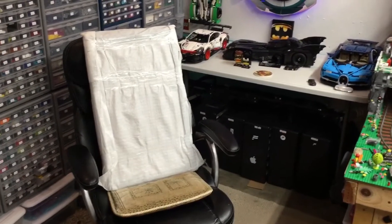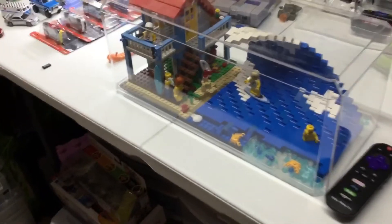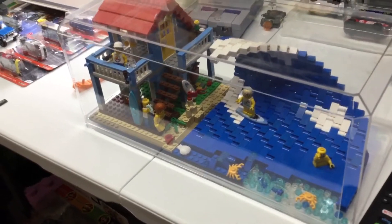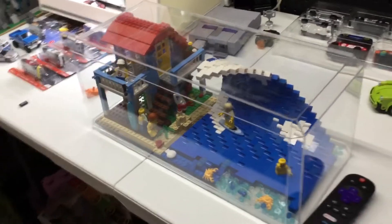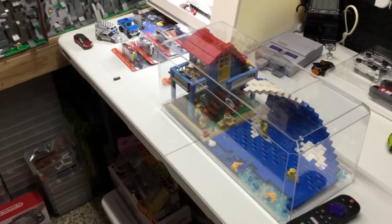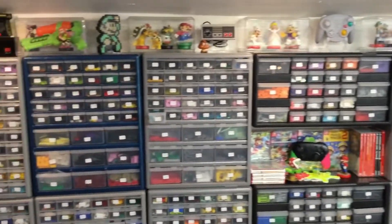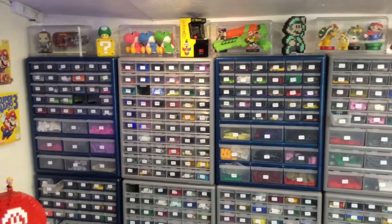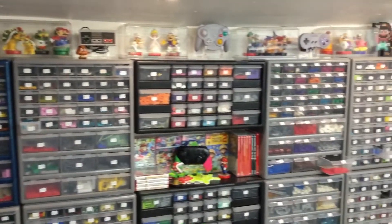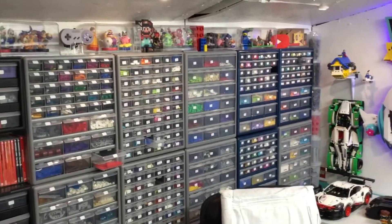If you guys have followed me for a while, you know I like to use a lot of displays. I have these up here — I just put that one together, found it in the tub. These you get at Hobby Lobby, and I think you can get them from Hobby Town USA. That's where I got a lot of the smaller ones you see up there with the Amiibo in them. They work really well, they're pretty airtight, which helps with dusting — you just dust the case.